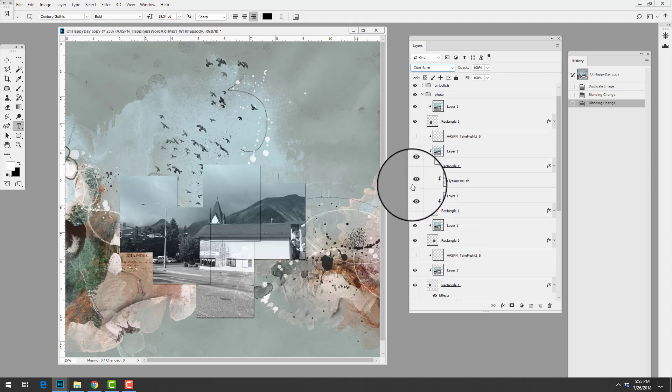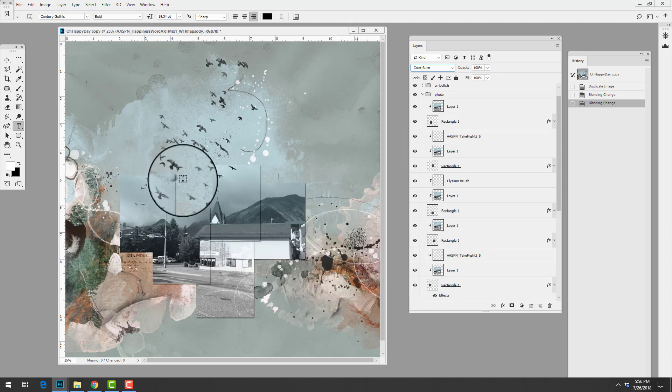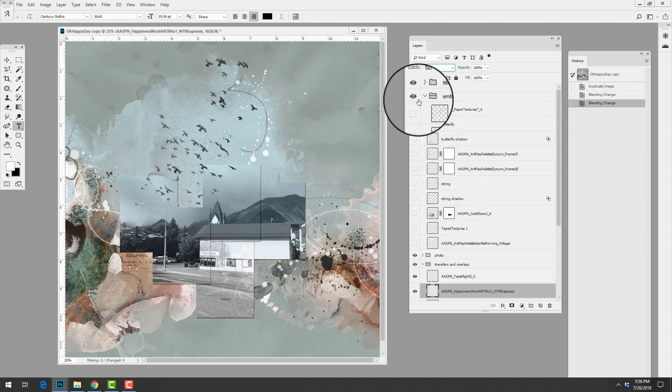She added some brushwork over the top of some of these clipped mask areas. You can see how she continued the birds over the top, making it look like the birds are flying over the image.